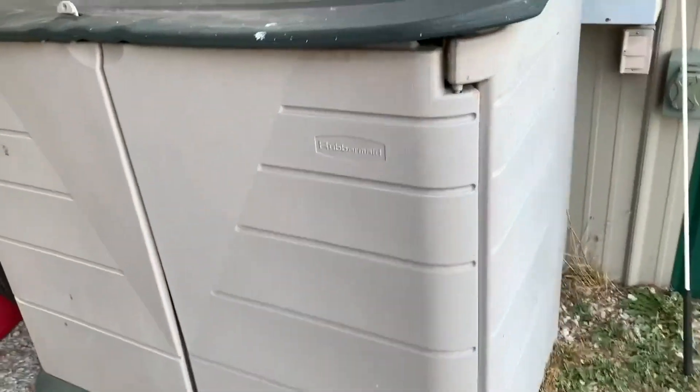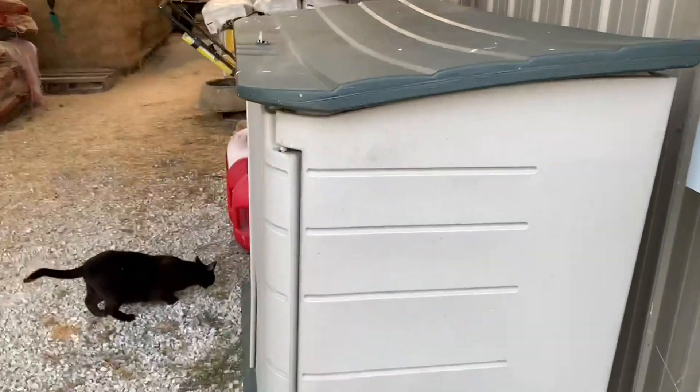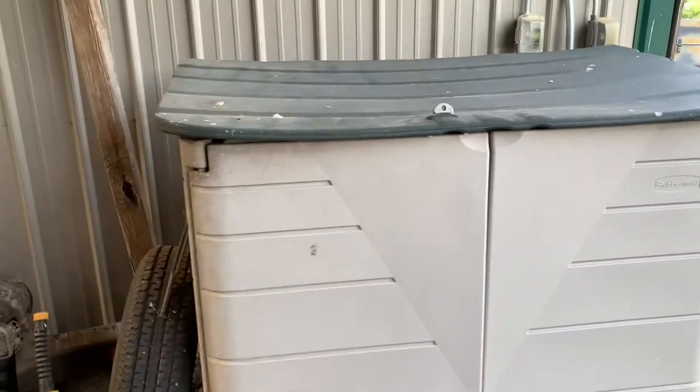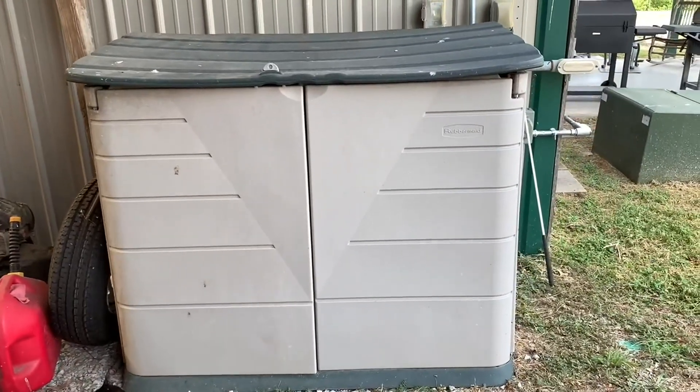So, this is a great little thing. I definitely think that it has held up very, very well. 20 years is a great time to get out of this Rubbermaid container, and honestly, I feel like we're probably going to get another 20 out of it. It's definitely been worth it, and I would absolutely recommend it.